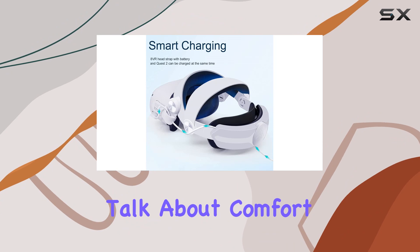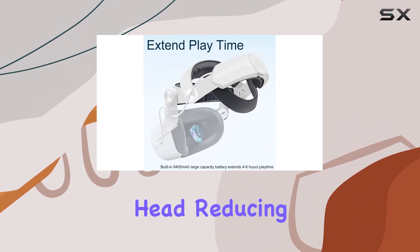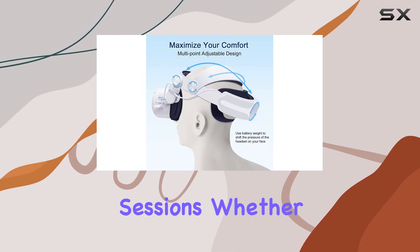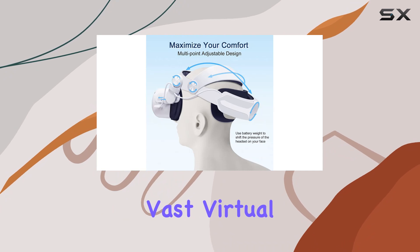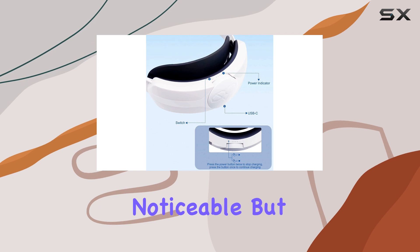First off, let's talk about comfort. The enhanced strap design redistributes weight evenly across your head, reducing pressure points and allowing for longer, more immersive gameplay sessions. Whether you're exploring vast virtual worlds or engaging in intense multiplayer battles, the difference in comfort is immediately noticeable.